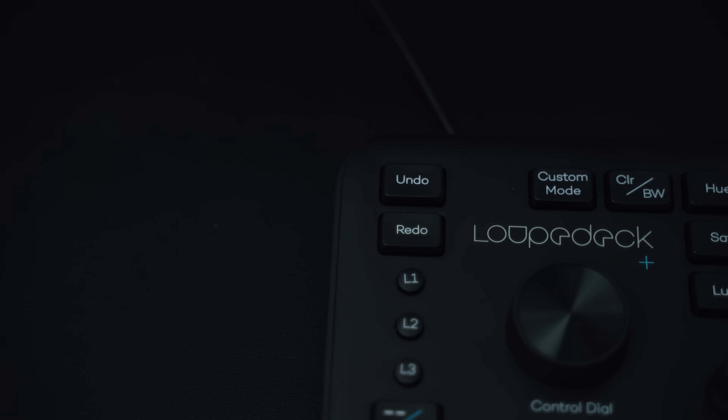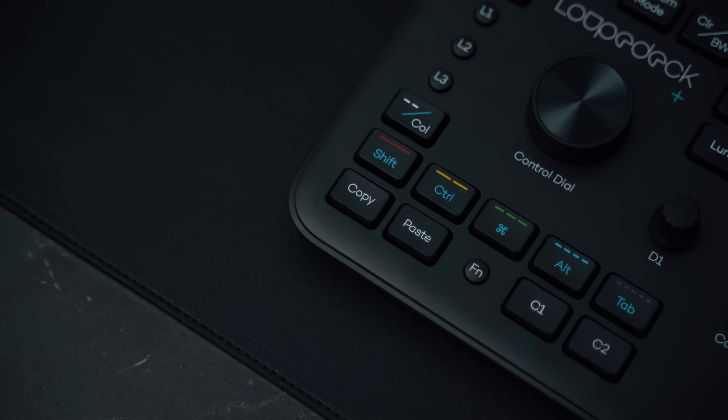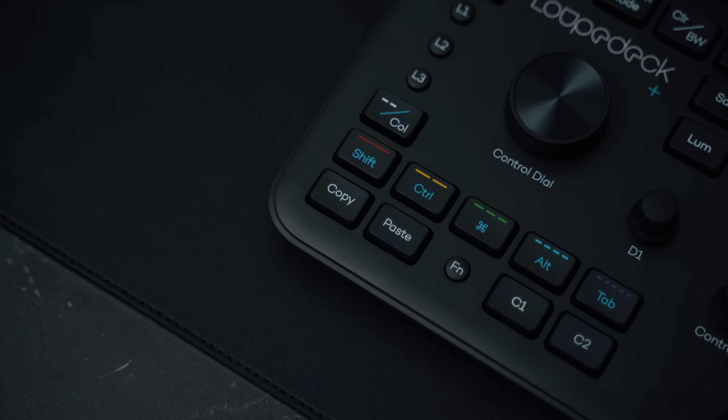There are also super useful undo and redo buttons, so you don't have to hold down Command and press Z just to undo something. There's also a copy and paste button, so if you like to take edits from one picture and apply them to another, this makes it super easy.